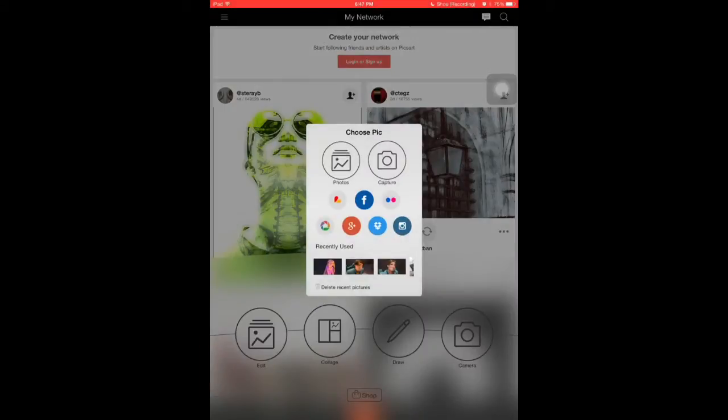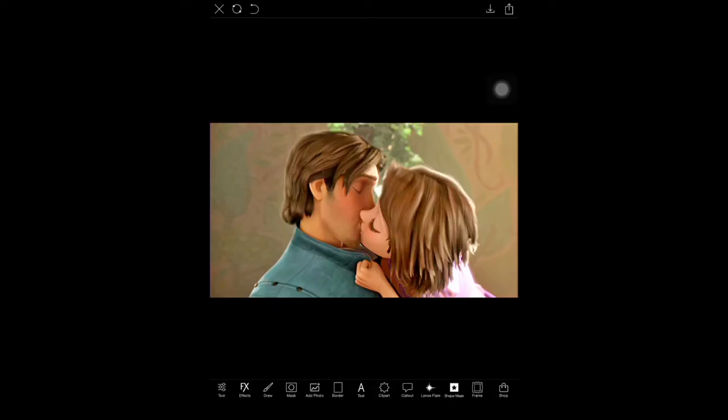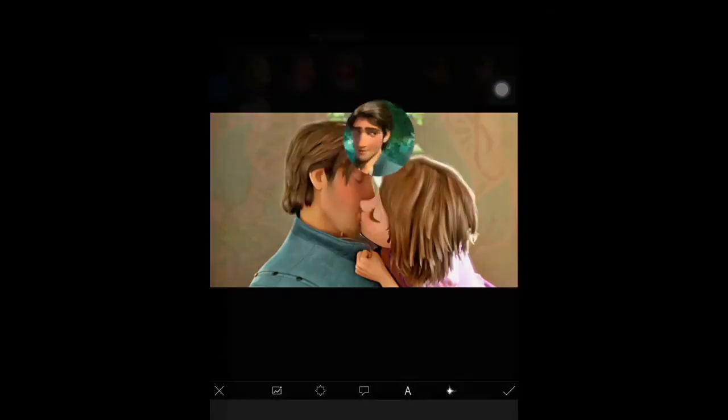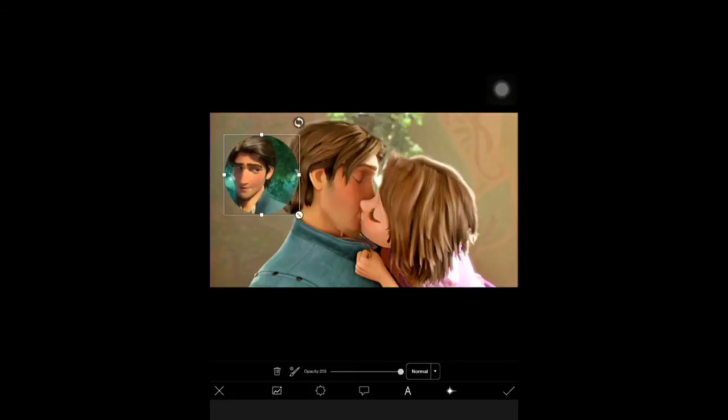Once you are done with all the circle selections, you're going to add your image by going to Edit, adding image, then going to Clip Art, then My Clip Art, and selecting your first little circle. You're going to place it wherever it belongs, shrink it if you need to, and keep doing that until all the circles are placed.